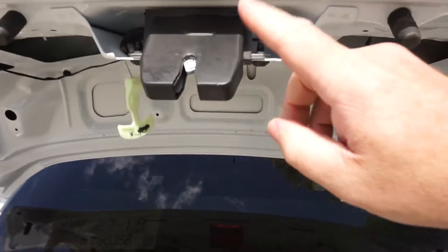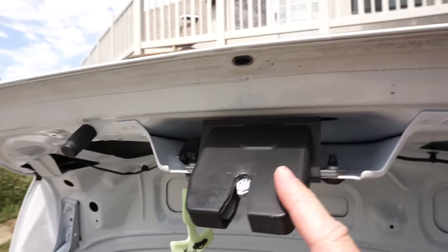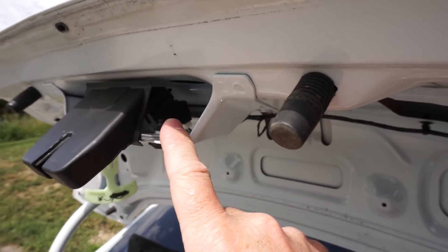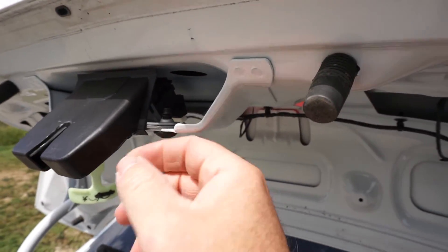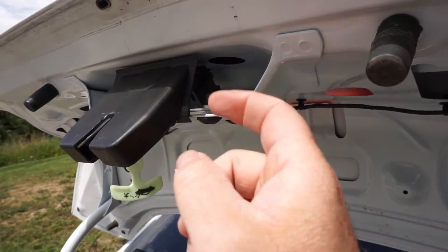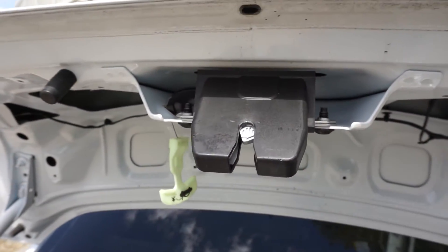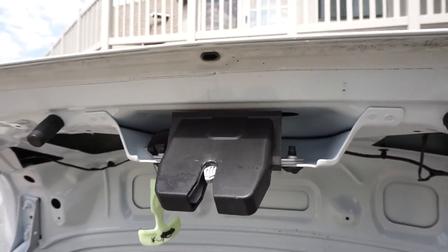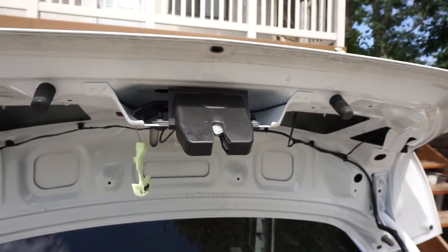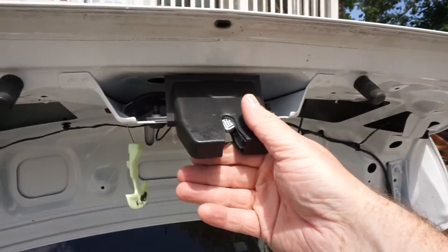If it's not the wiring that's bad, the last thing it's likely to be would be the actuator under here. It's almost definitely not that for most people, but if you verified your wiring is good and your fuse is good, this would be the next thing to look at. You just take this apart and I would suggest putting a voltmeter up to it, triggering your remote, and seeing if you get any power.